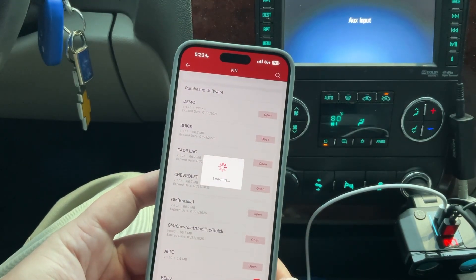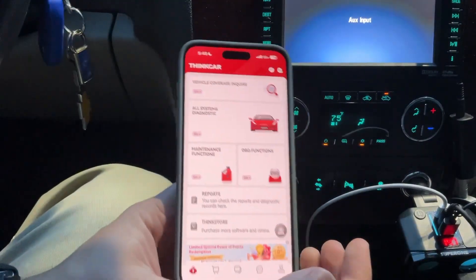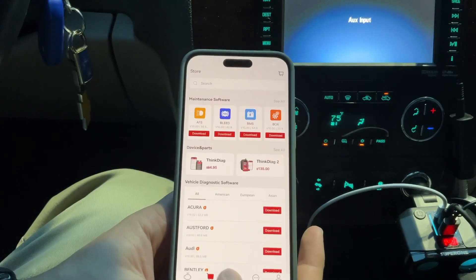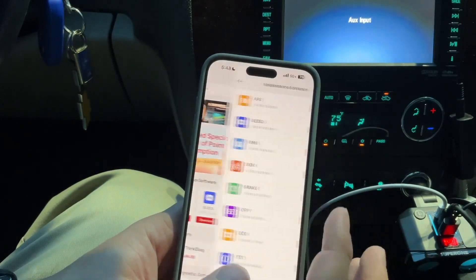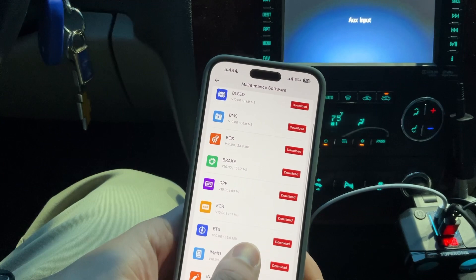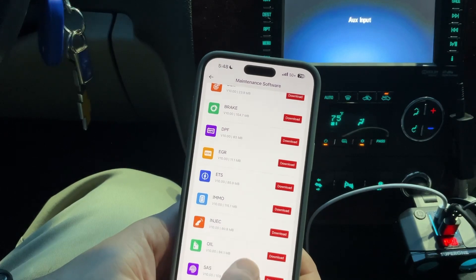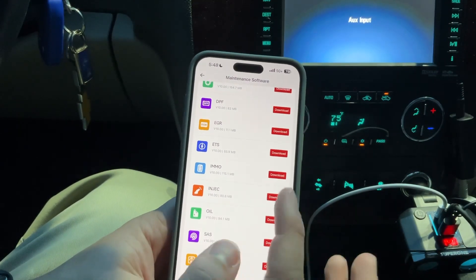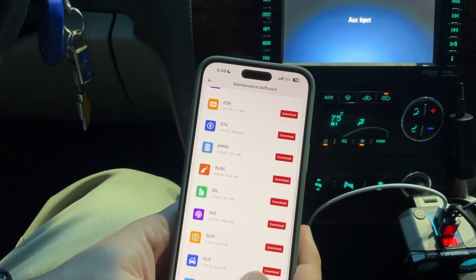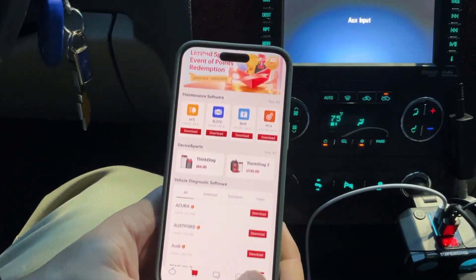So let's try this again through Chevrolet and run the health report that way. I had to do a firmware upgrade and update, and that seemed to fix everything. The Think Diag 2 is pretty cool — you can do a lot of different stuff. Maintenance software includes: air fuel sensor bleed, ABS, battery, module system, gearbox, brake, DPF diesel particulate filter, EGR exhaust gas recirculation, electronic throttle, immobilizer, injector, oil, steering angle sensor, sunroof, suspension, and TPMS. This thing's pretty powerful for the price and comes with one year of updates.